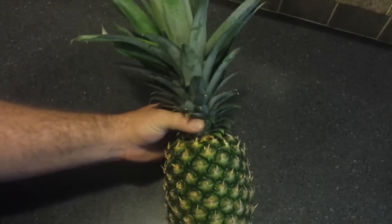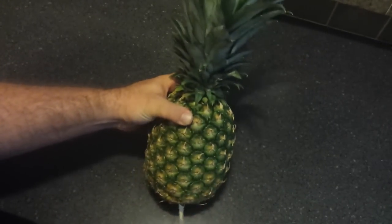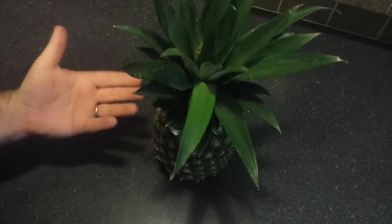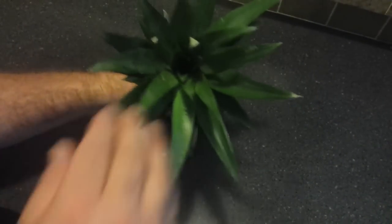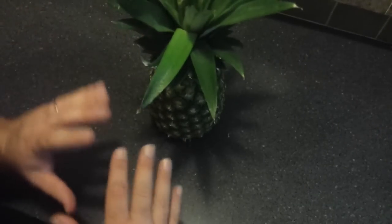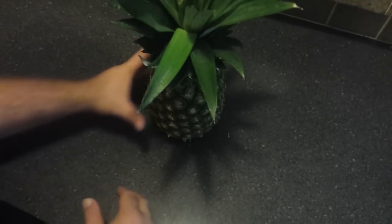It starts simply enough with just buying a pineapple from the grocery store. I've read different things about choosing the right one, but we haven't gotten far enough to know for sure. What we've read is to make sure the fruit looks healthy — most of the leaves should be solid green and there should be some fresh growth in the center.